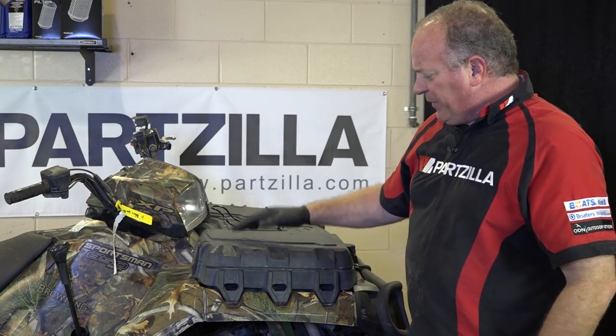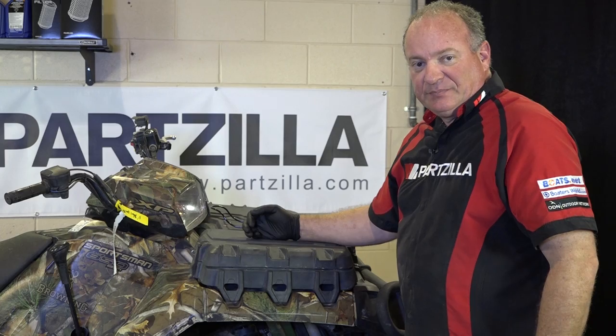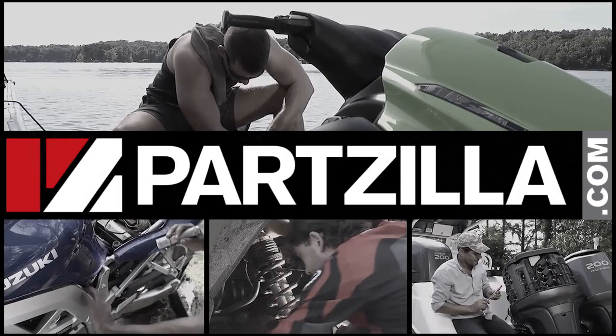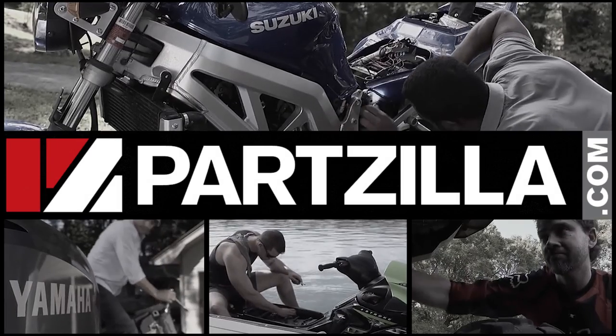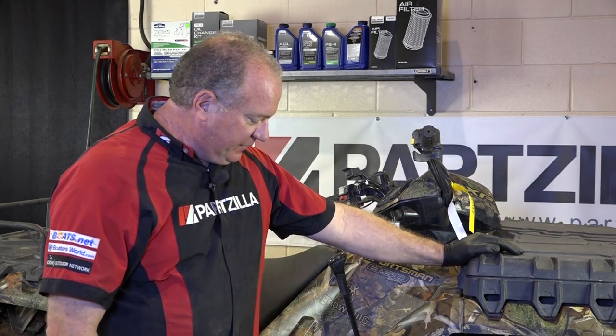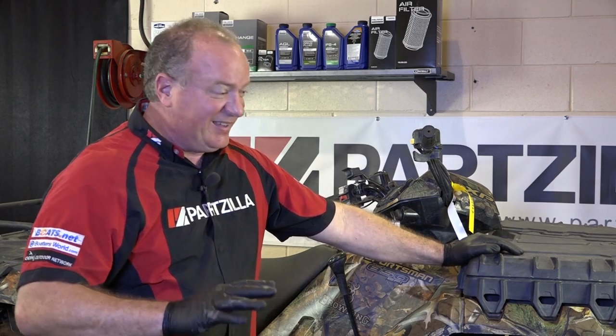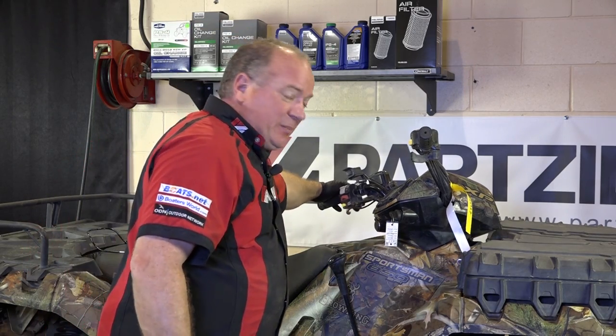So let me get her up in the air a little bit, get the front tires pulled off, and we'll start with the front brakes. I've got a setup to bleed the front brakes and the one you want to start with first is the caliper that is furthest away from your master cylinder.